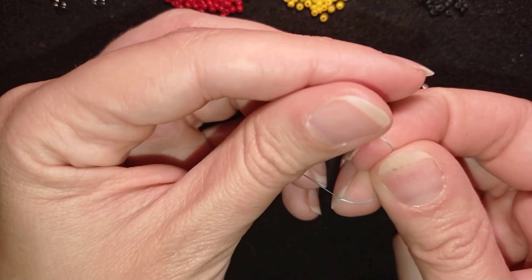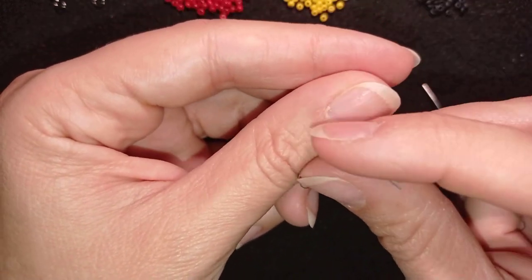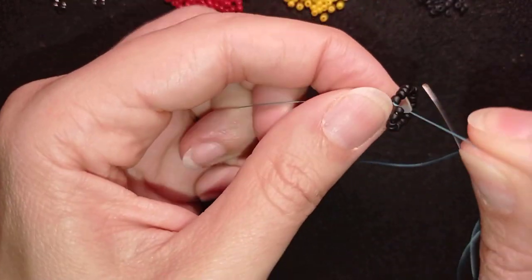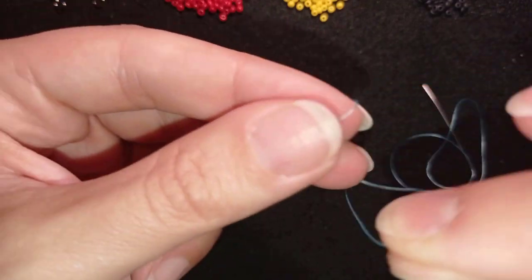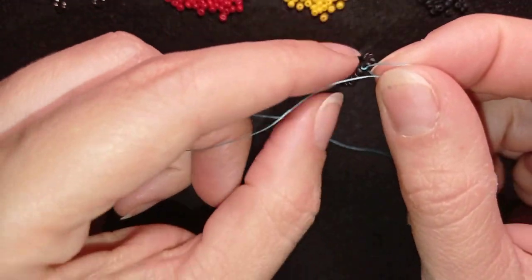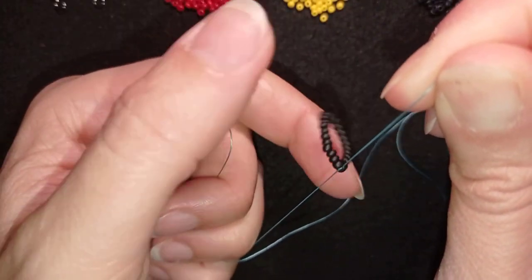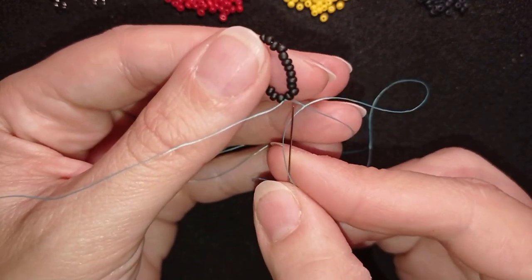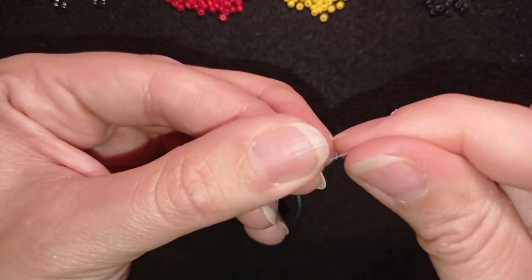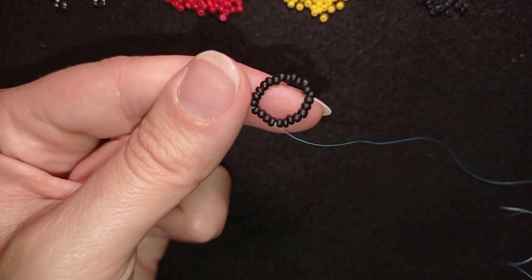I'll show the knot slowly. I take this tail thread and go twice through the loop I'm making here and pull. This is called a surgeon's knot or cow hitch knot. I make one more knot just to be sure it's all tight and secure, making sure I'm between those two beads where I started. Then I go through some beads in this direction and pull tight.